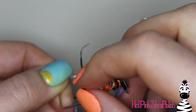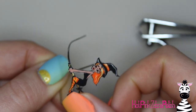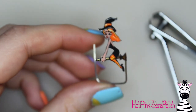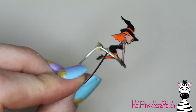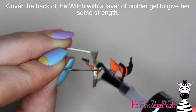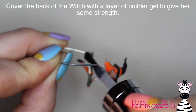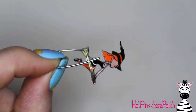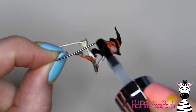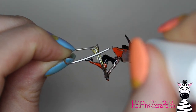Brush nail glue along the curved piece of wire, then hold the broom of the witch against the wire as the glue is drying so she's attached. Cut off any extra wire. Now she's still just made of gel polish and super flimsy and delicate, so take and cover the back of the witch with some builder gel — I'm using clear builder in a bottle, which is a really easy way to give your witch some strength without dealing with different brushes.